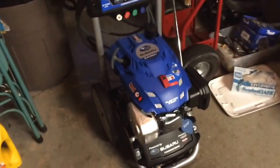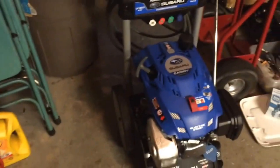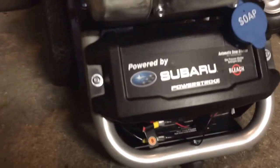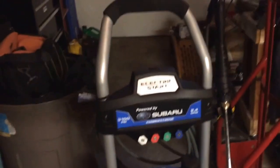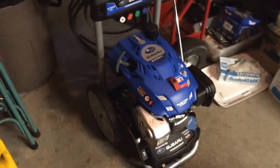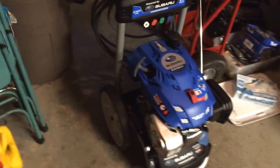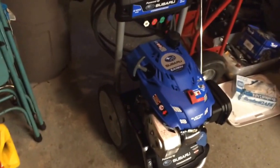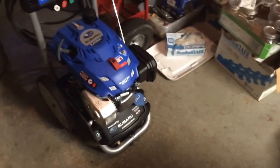The electric start — I have an electric start on my snowblower. With that one, you have to plug it in. With this, there's actually a battery underneath there, which when it comes shipped, it's not hooked up — you have to hook up a wire underneath there. I'm not really sure how I feel about that. It's one more component to go wrong — a battery that needs to be charged or it'll die. I mean, you always have the pull start just in case. But not too sure about a battery on a pressure washer. You know, I like it — you don't have to plug it in, you can just push the button and go.